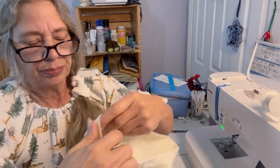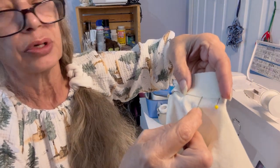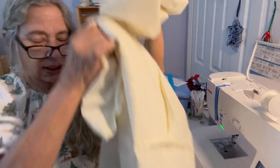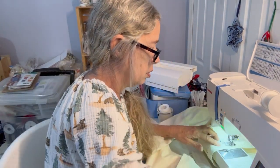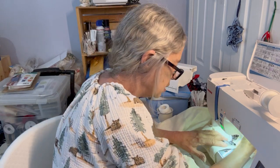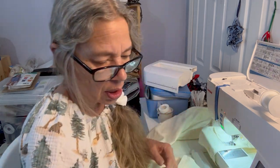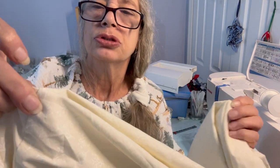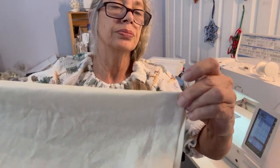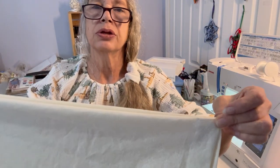After you have it all pinned, sew close to this edge. Remember to start at your back seam so nobody sees the back stitching. Then grab your shoulder seam and your sleeve, be sure you've got the right length — and I do on both.